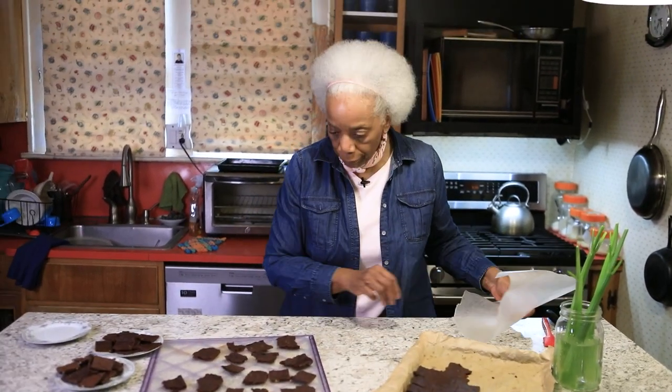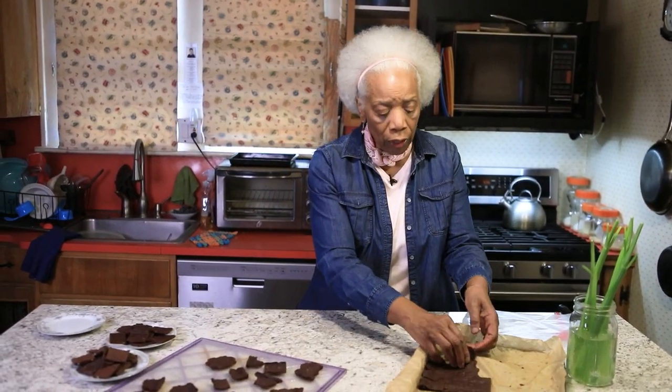I've been working on this recipe for a while to get it correct. One important thing is how you store the crunchy ones. What I found is that if you store them in a plastic container, the soft ones stay soft — no problem — but the crunchy ones will get soft again.